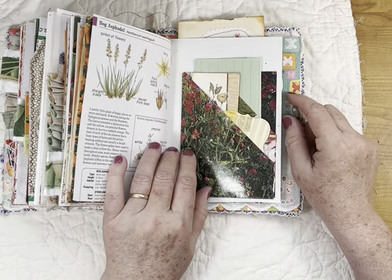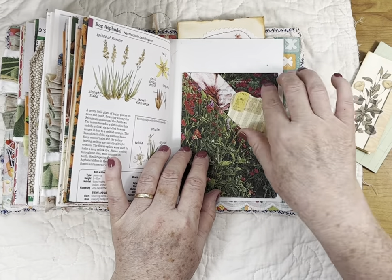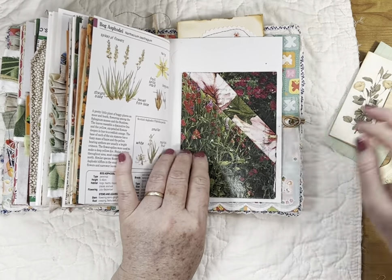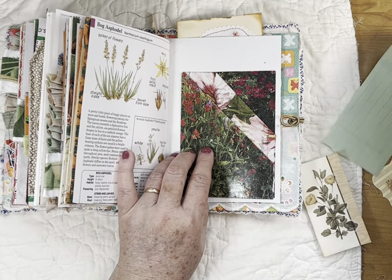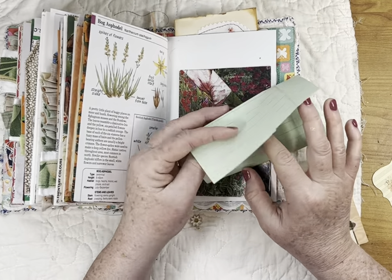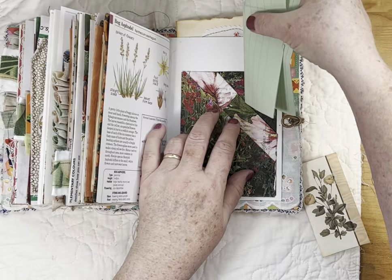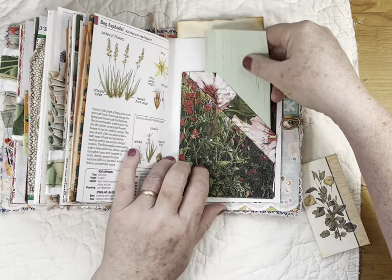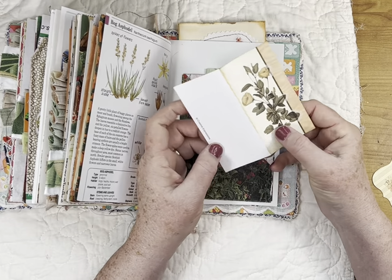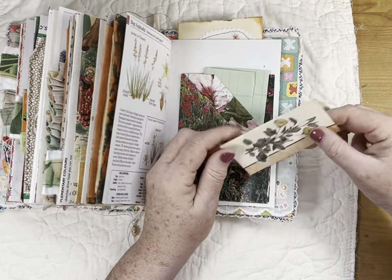This is a book page, and here's another envelope made out of a magazine page — I just fold it up. I can't show you how because I'll glue it down. Inside of it I put a small green page of legal paper from a legal pad.